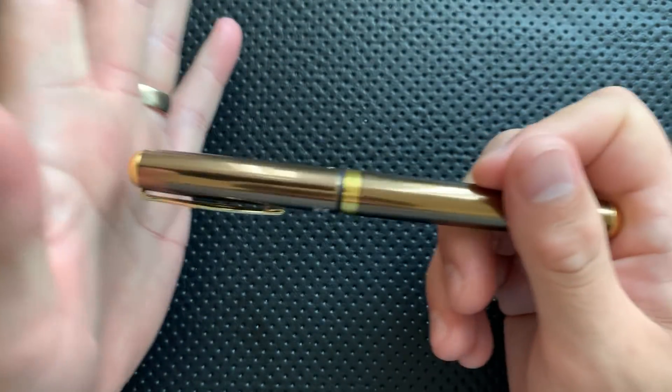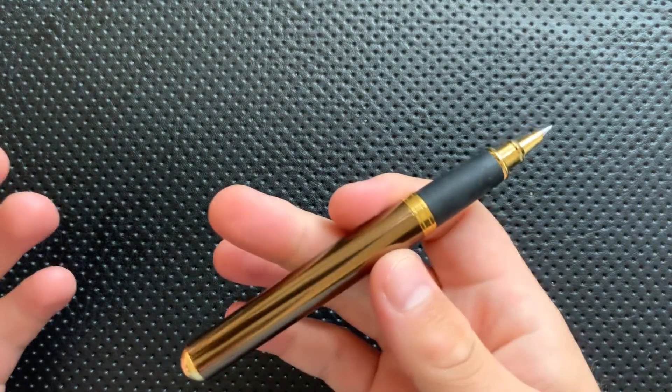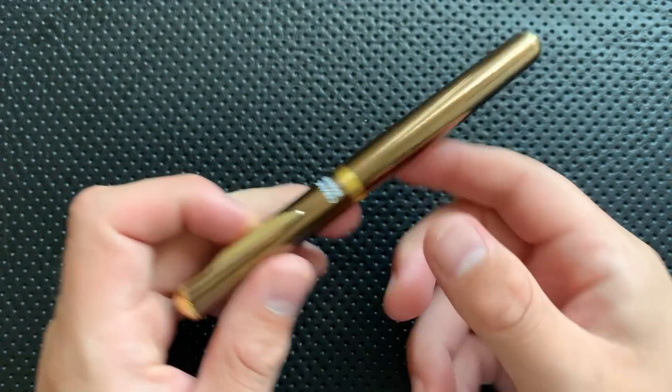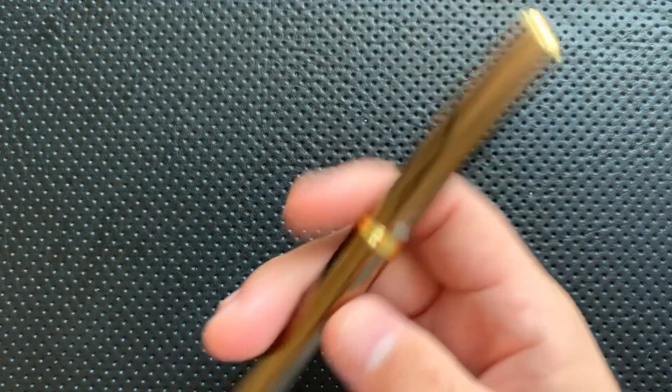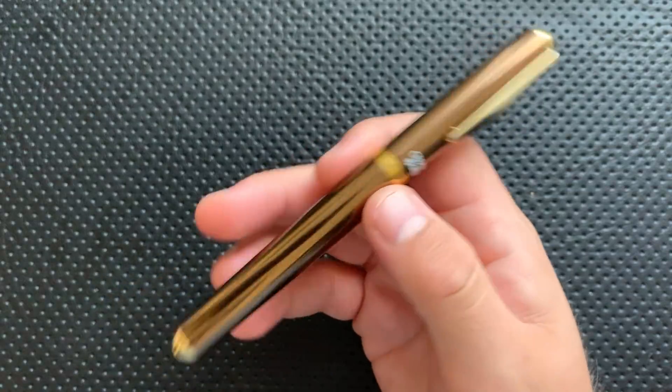The snap on this pen — and that's a weird thing to talk about — is really nice. It takes a fair amount of effort to get undone and a fair amount of effort to do, and it feels convincing. You always know that it's been seated in there. Carrying this around in my pants pocket hanging by the clip — a good test to see if the cap is going to stay on — absolutely no trouble. So that's very nice.